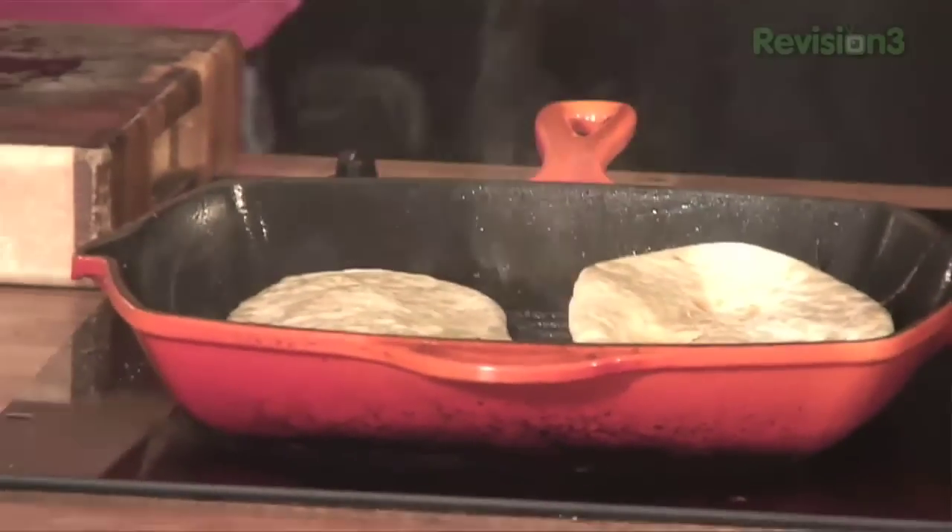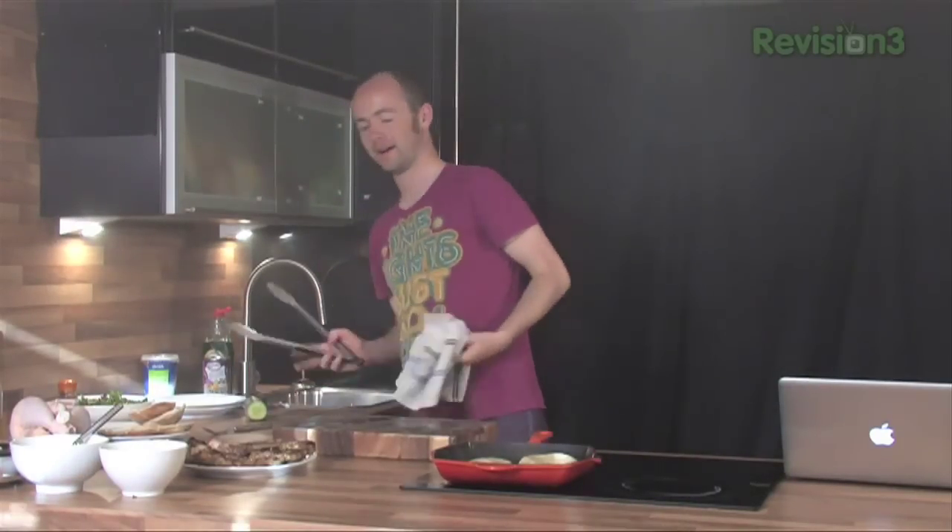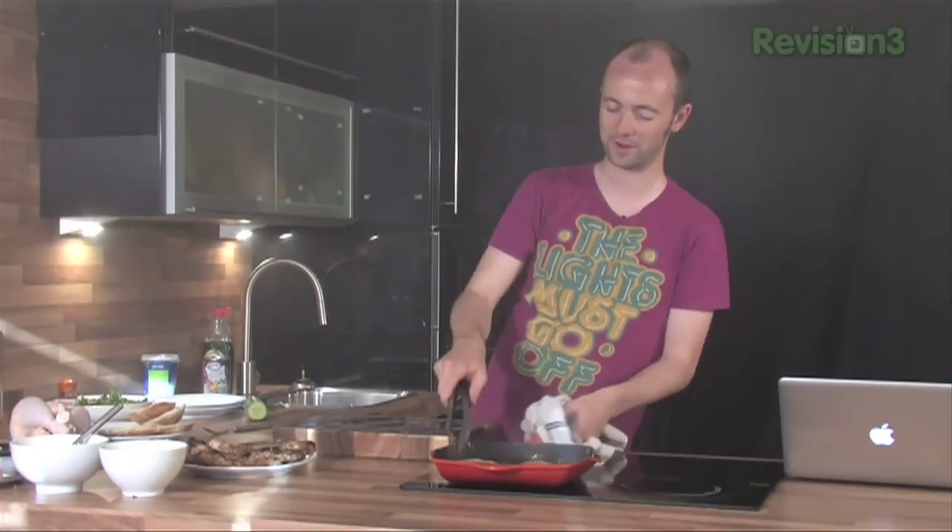I don't actually watch Food Mob because I hate watching myself on camera, but I keep getting comments all week about the funny stuff that Aaron's doing in the editing. Give Aaron some suggestions to help him be creative.